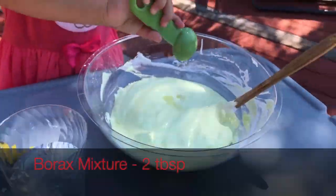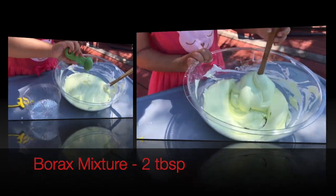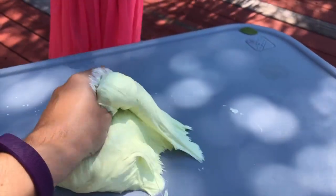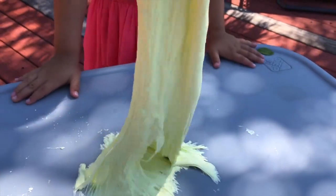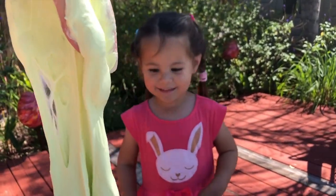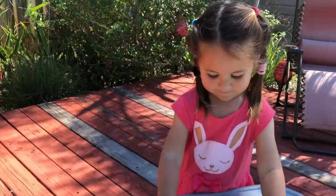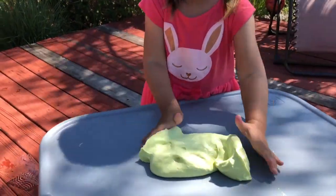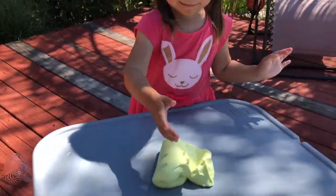So as soon as you start adding the borax solution to your mixture, you'll know that it's going to start reacting and becoming slimy. So the cool science behind it and how that actually happens is that the glue is made up of something called polymers that I just learned. And the little grabby ions in the borax solution will,